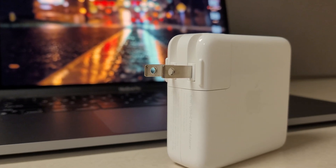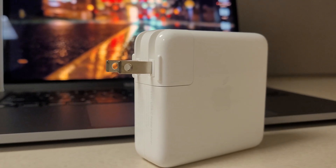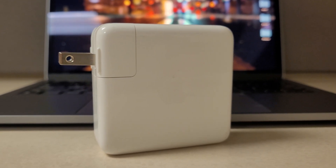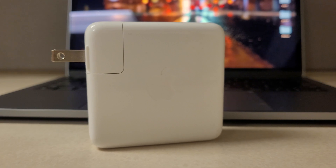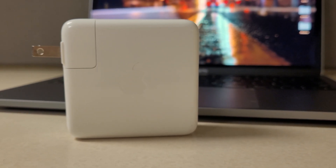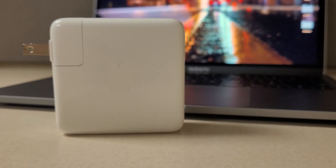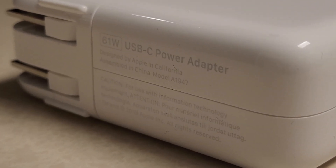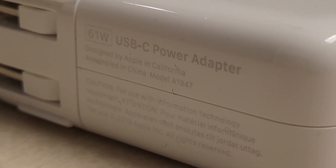The laptop charger I'm going to be using is the MacBook Pro 13 inch M1 charging adapter. Other chargers should be very similar — every one should have their input and output specifications on them. Now we're going to take a look at the actual charging adapter, or power brick, itself.